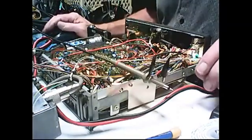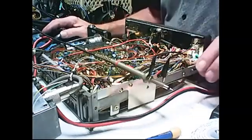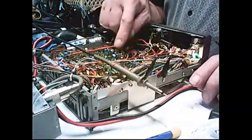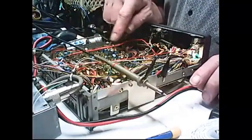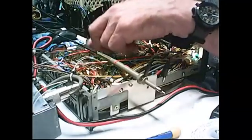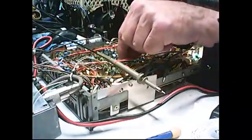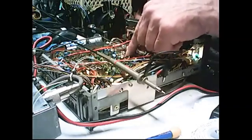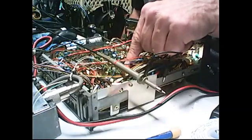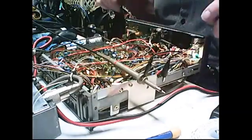Today, we've got a Yaesu FT757GX. This is an old radio, and if you look at all this stuff in here, this thing is wired together by wires — and I mean wired together. There's little jumpers everywhere, hundreds of little diodes: 1SS91s, 93s, 92s. They're all over the place.